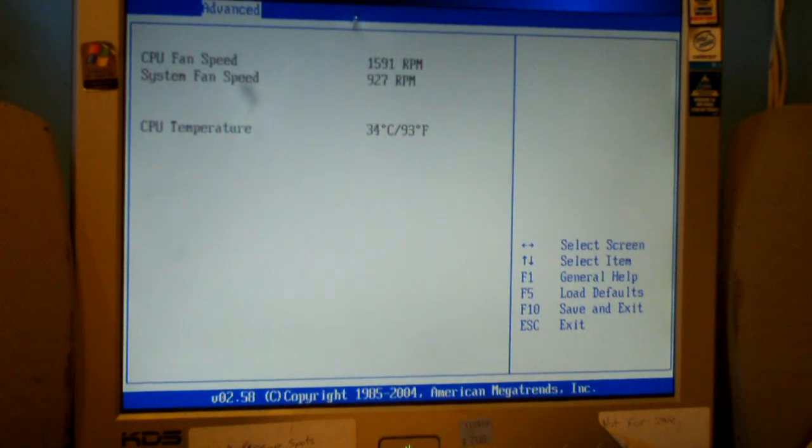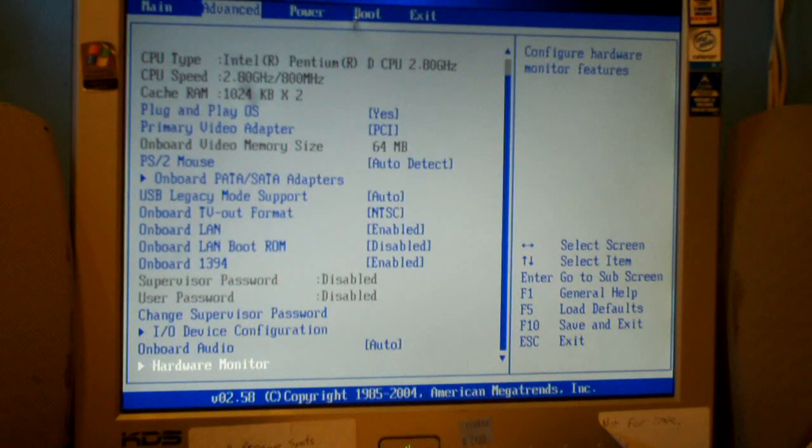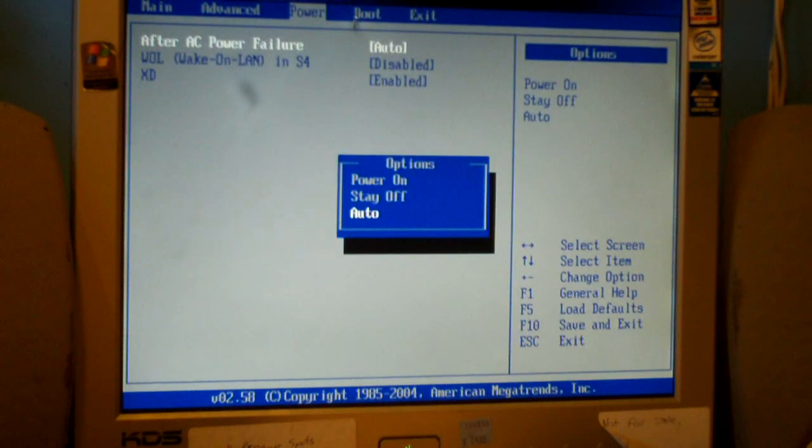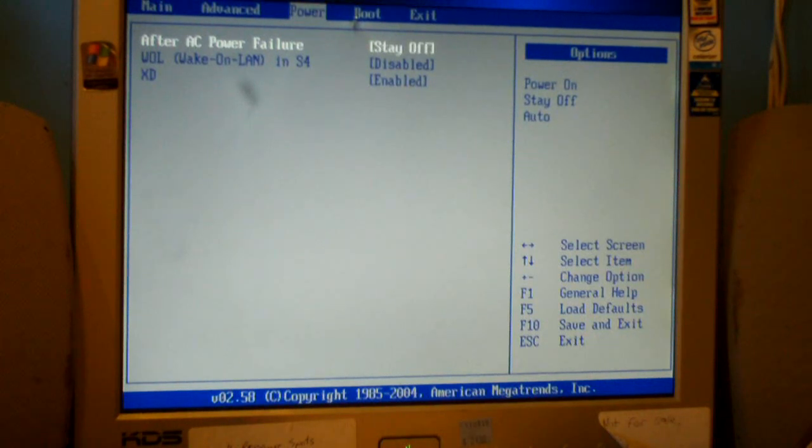There's a hardware monitor for those who care - very limited. This tells you the fan speeds and the processor temperature. Set that to stay off - doubt that would change anything.